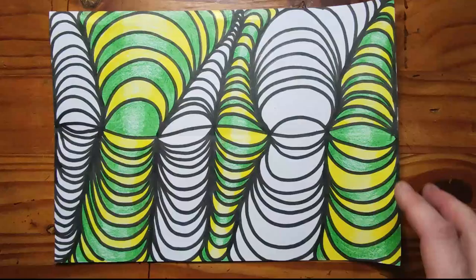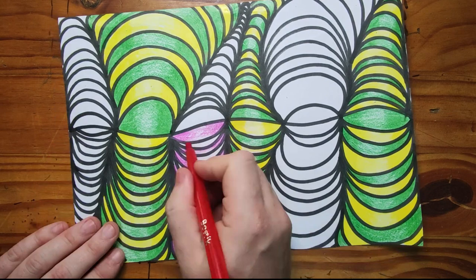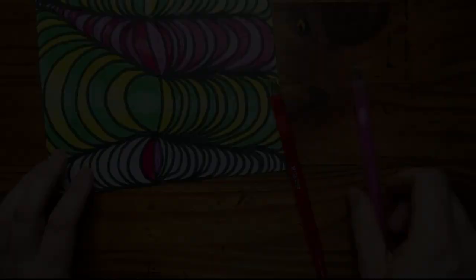Add color to your tubes by alternating the colors on your tube. Pay special attention to the tone that you are using to create the optical illusion. Press harder on the outside of the tube and lighter on the inside of the tube so that it looks round.